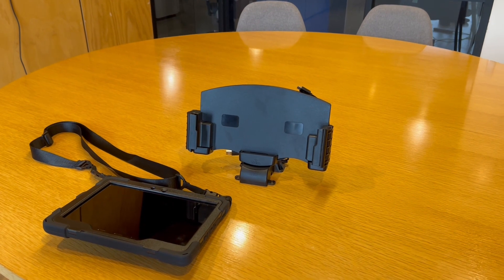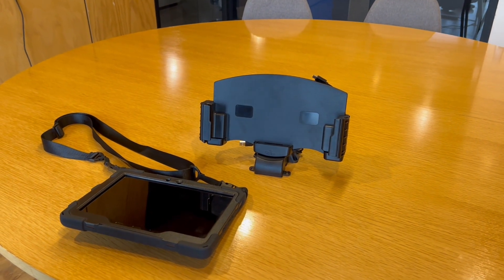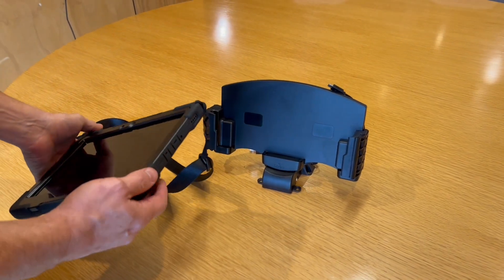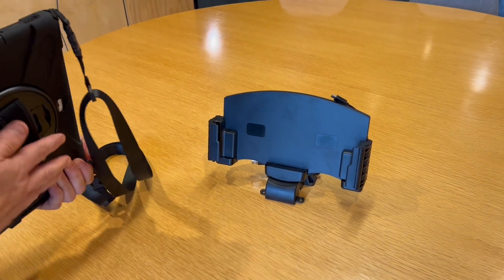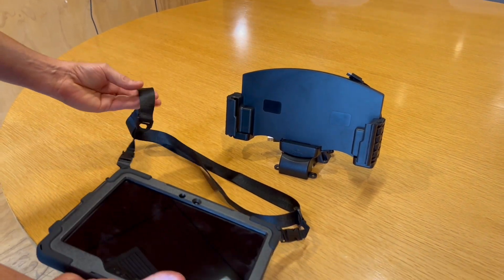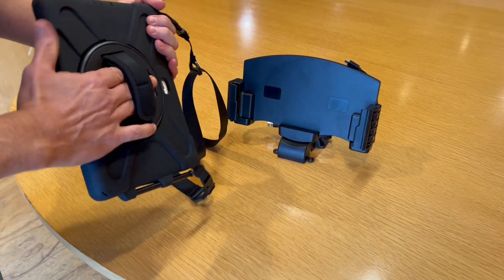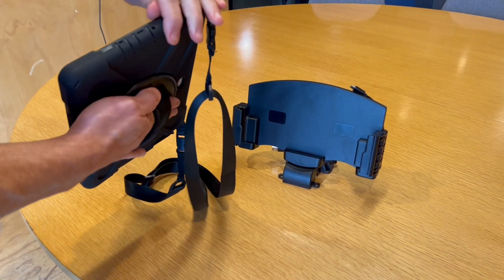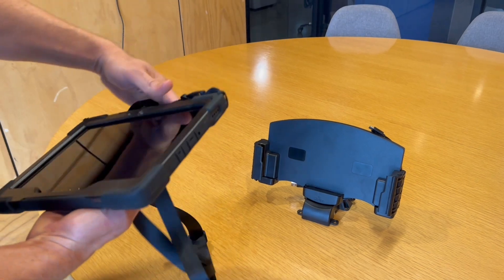Customers, we're here with the Samsung Tab Active 4 Pro in Strike's world-famous rugged case with hand strap on the back, and lanyard. The lanyard is optional — it can clip on and off. And as with all our rugged cases with the hand strap, this rotates 365 degrees as you need it to.